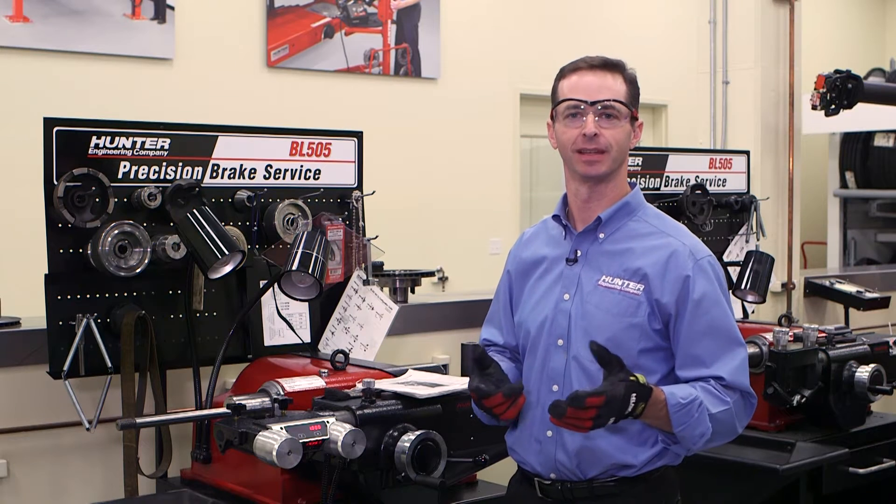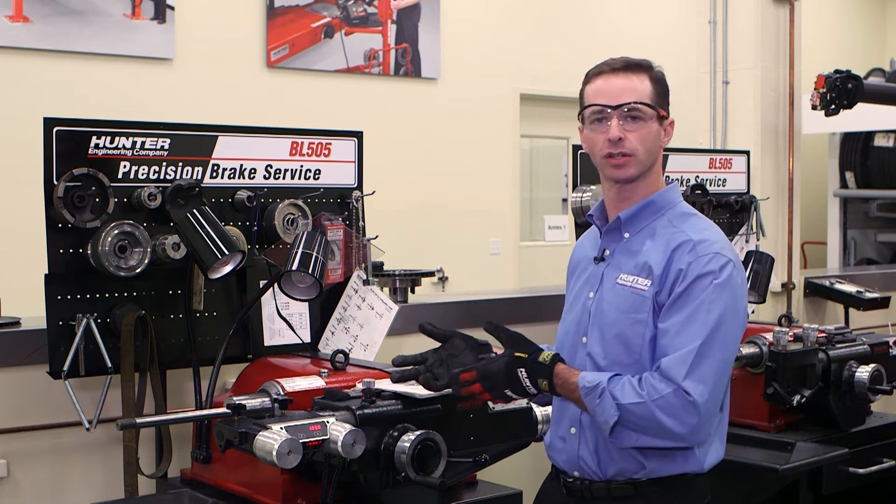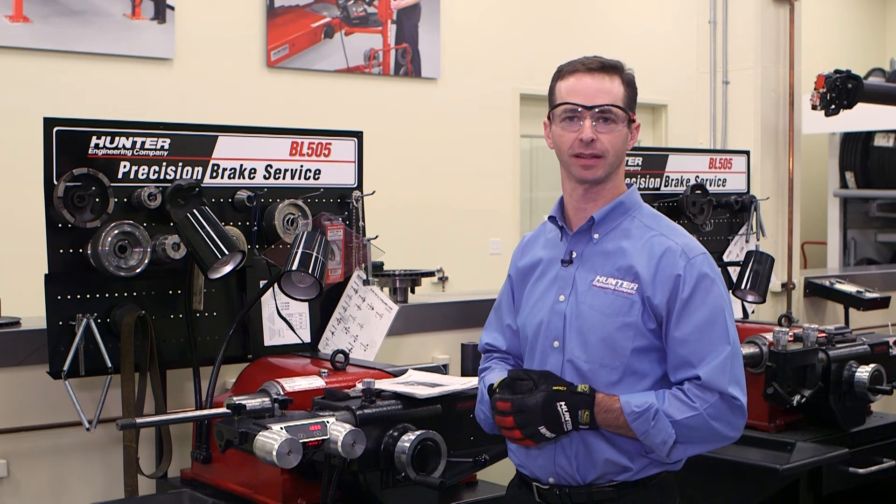This concludes our video. If you have any additional questions, feel free to contact your HUD tour representative for a demonstration or for additional training. Thank you very much and have a great day. We'll see you next week.